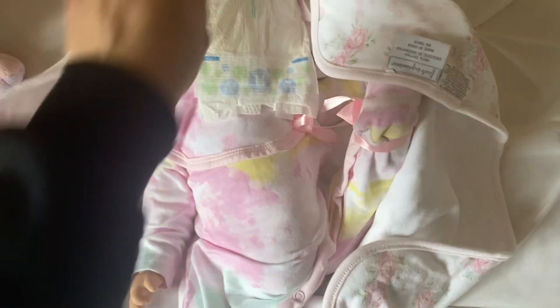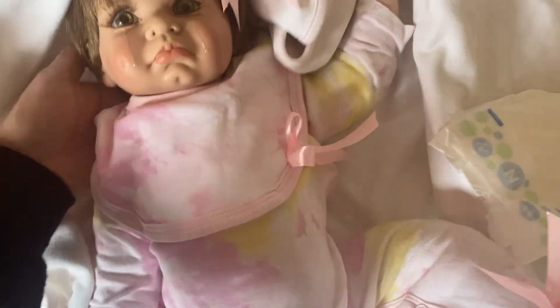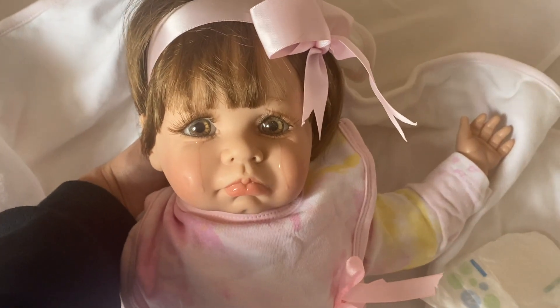I'm going to lift the plastic up and see if I can just pull her straight out. So I pulled her out — she put a little diaper on her face for protection. And this is what she looks like.